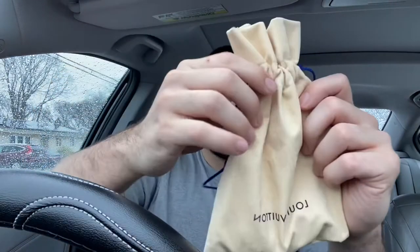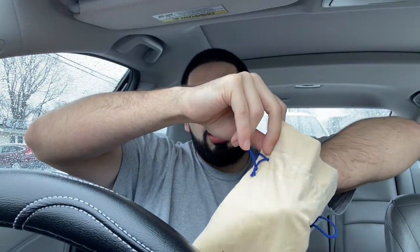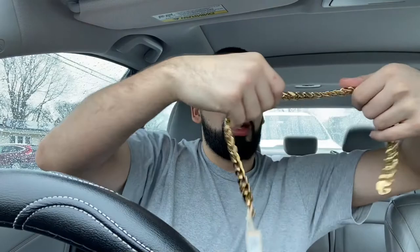So we've got the box here — going to slide it out. There's nothing else inside the box. And here we've got a nice, simple pouch.